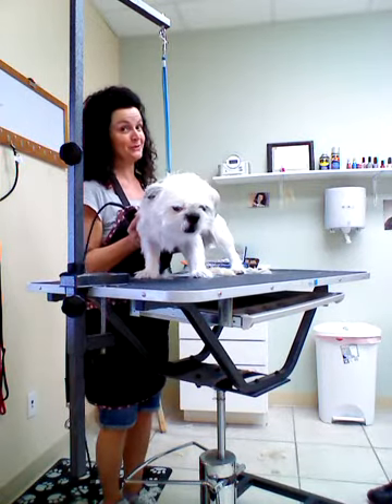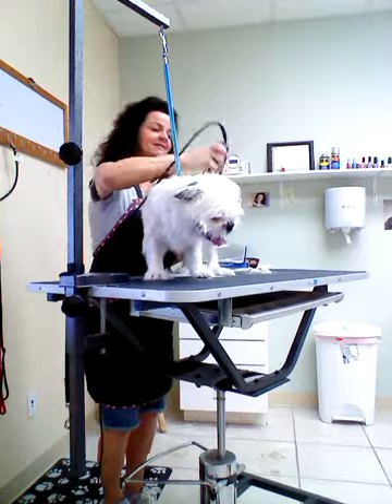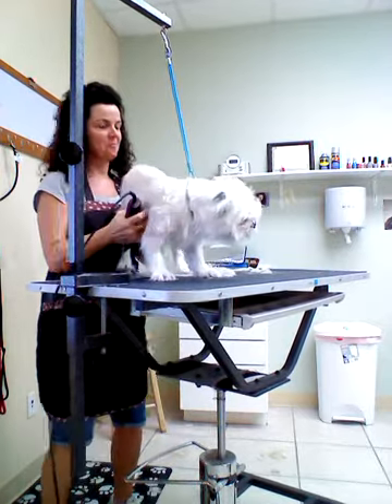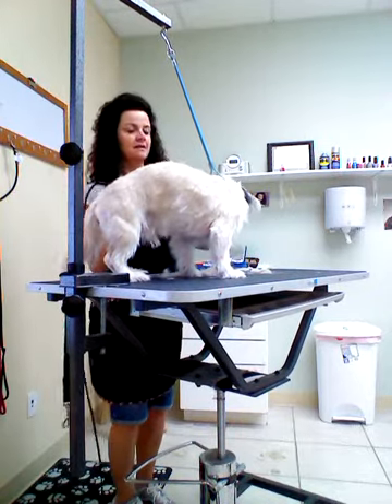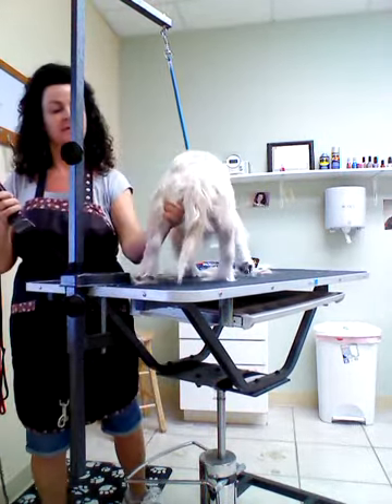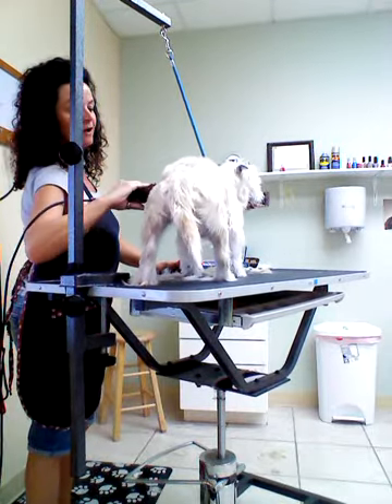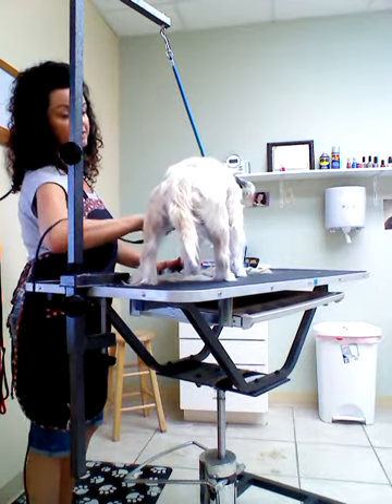That means Bulldog crossed with Shih Tzu. We are going to shave his body down. I've never filmed anybody grooming before. We are going to turn him around. Now we're going to shave all these excess hairs that are hanging off the sides.